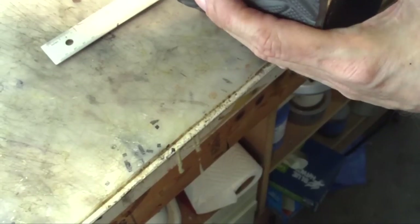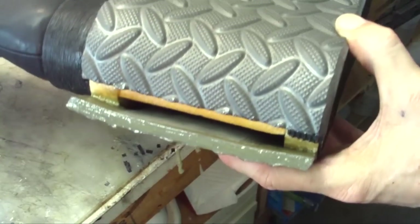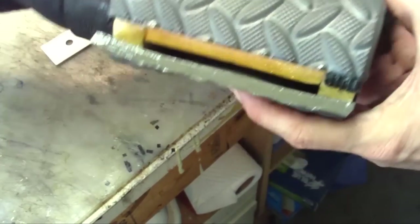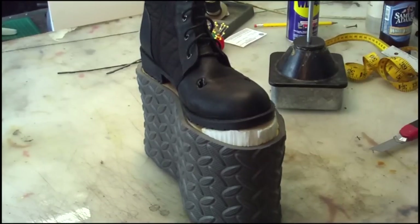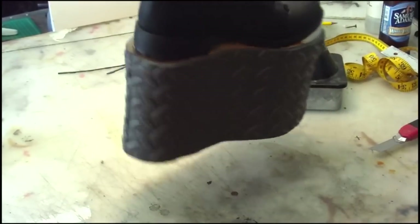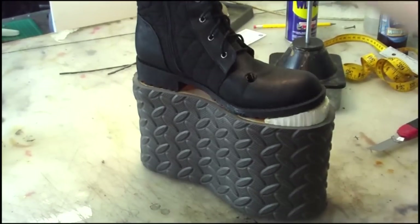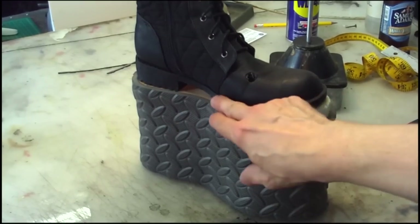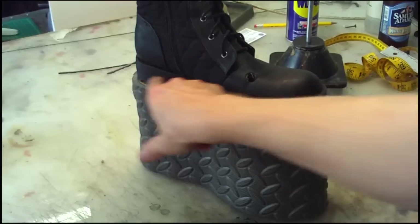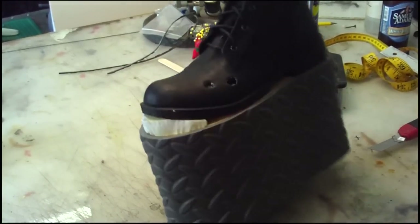Got my boot, got my foam wrapped all the way around it, nicely tight. What I'm going to do next is I want to do a foam piece that comes up here and around, and comes up over the toe. We're going to use aluminum foil duct tape to make our pattern off of that.